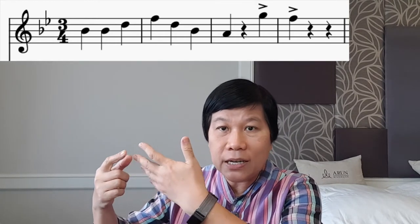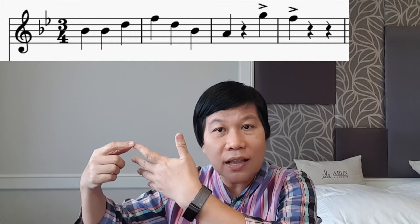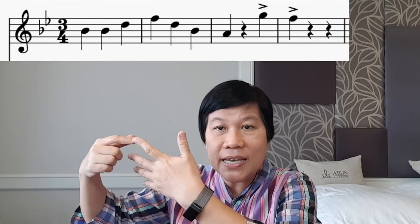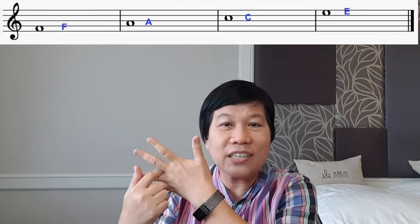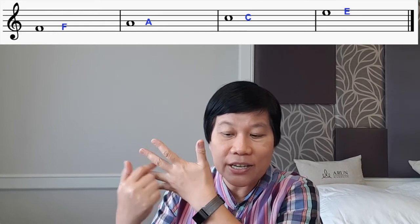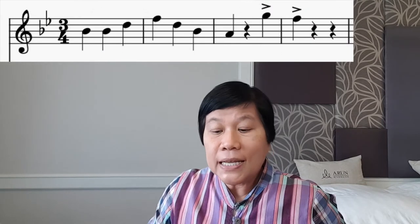By the way, whenever I say B or E in this song, they are either B-flat or E-flat. So in this case: B-flat, B-flat, and then next line D, F, D, B-flat, and then the next note is in the space. Remember F, A, C, E — the space here is the A. So: B-flat, B-flat, D, F, D, B-flat, A.